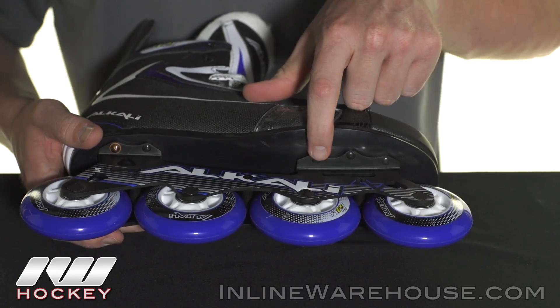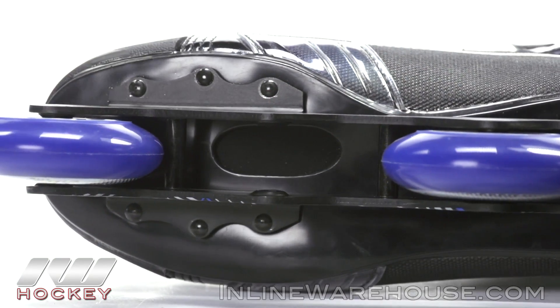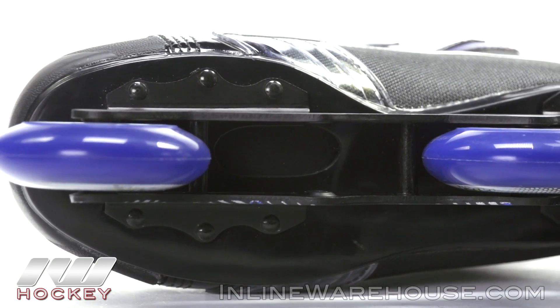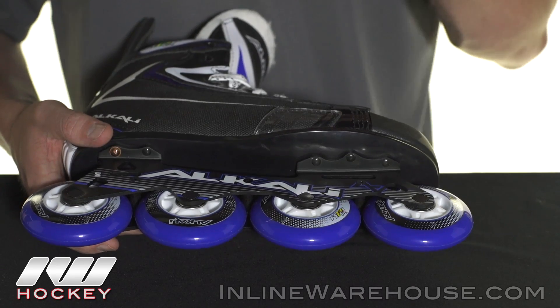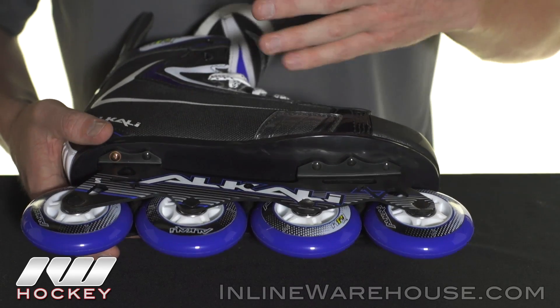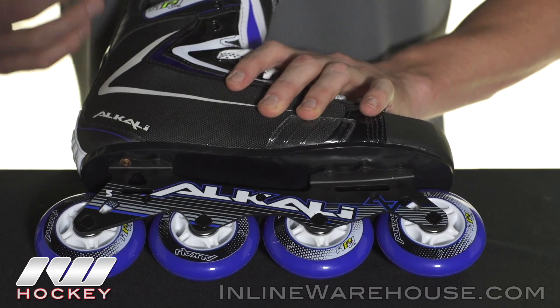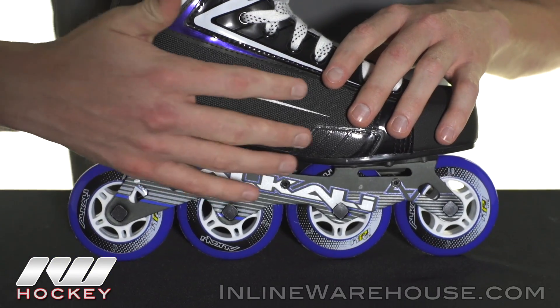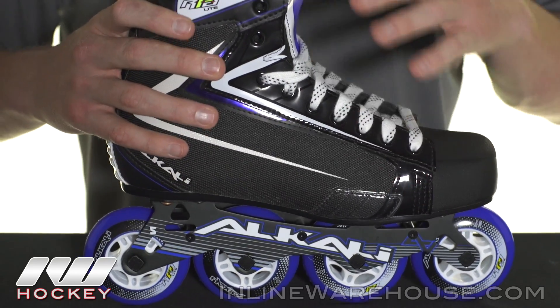If you take a look just under the second wheel, you can see there's a small cutout that allows the wheel as well as the frame to sit closer to the bottom of the boot, so it lowers the overall height of the skate. That gives you a much better center of gravity and it's a lot more natural and comfortable. That works really well with the nylon quarter package that is fully heat moldable.